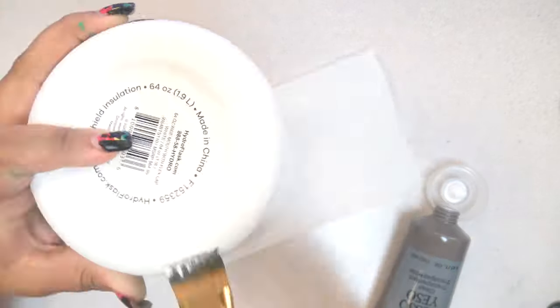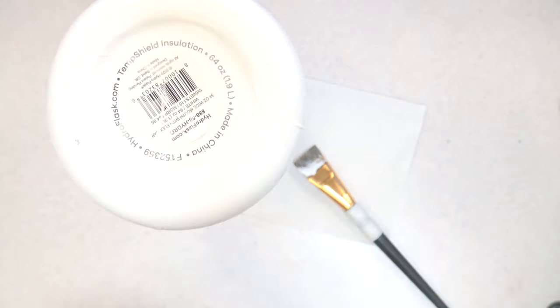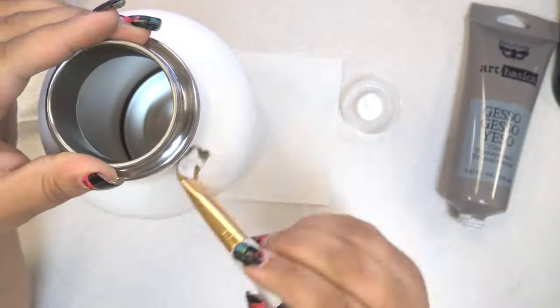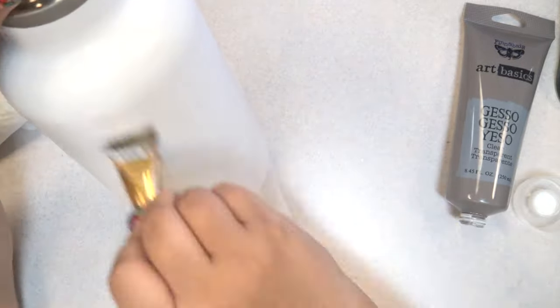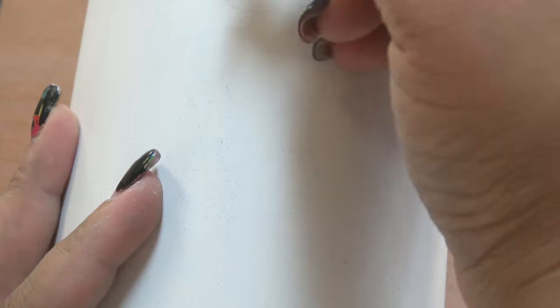I threw on two coats of clear gesso because I didn't want to have to be careful and avoid the letters and logo for the Hydro Flask. If I'd used white gesso I definitely would have had to, and since the flask is already white, that would have been redundant. I decided that I paid a stupid amount for the logo so might as well keep it visible. Once I was done priming, I realized there was really only one thing to do.